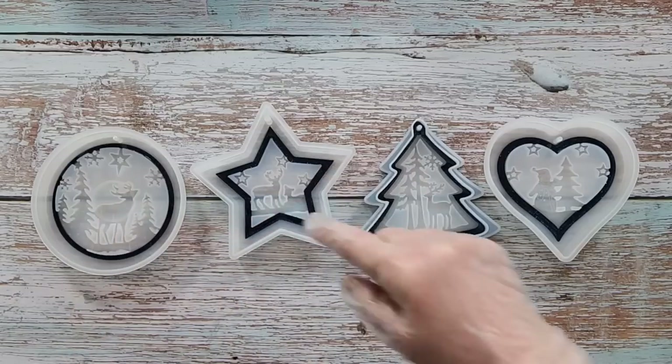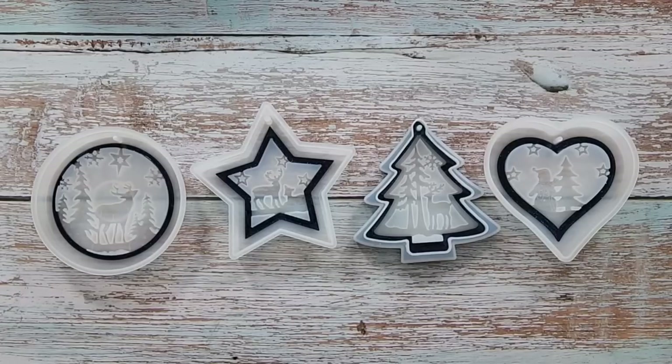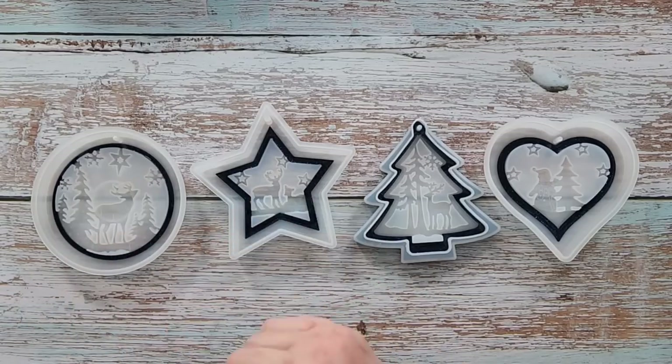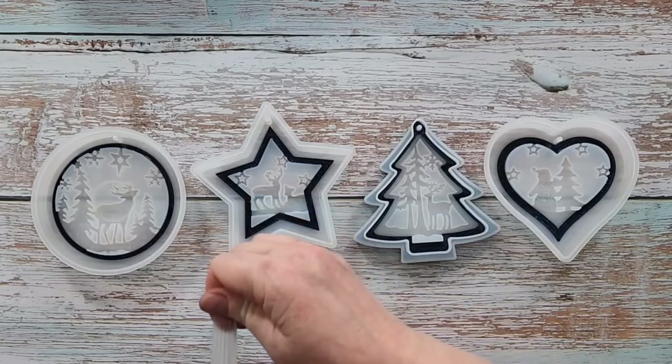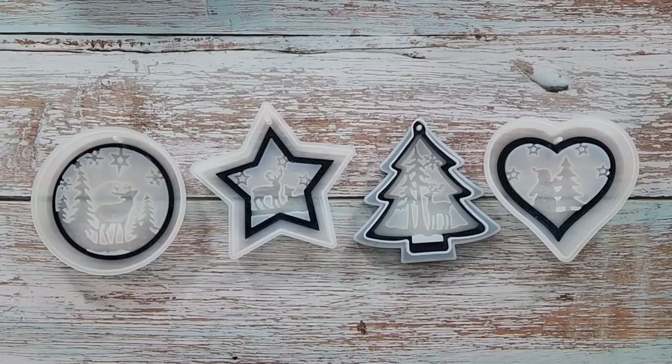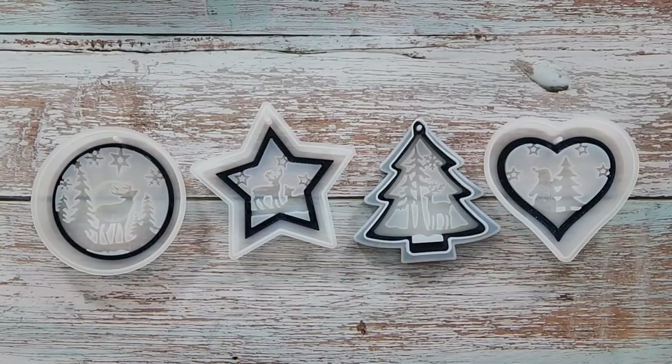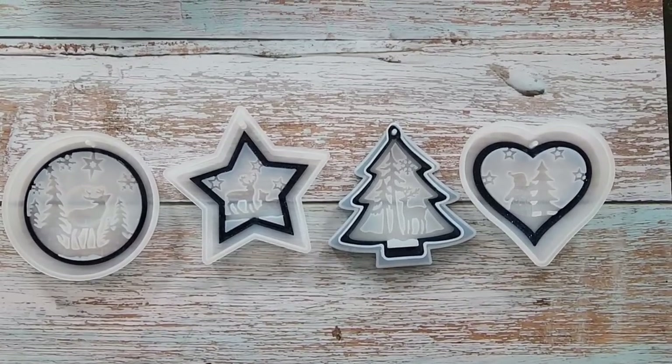If I go any deeper with this it's going to start flowing into where the deer are, so I'll stop there. I want to reuse my gloves for the next layer. I'm not going to torch it — you could have sprayed with alcohol beforehand to help prevent bubbles, but it's not that necessary. I'm just going to clean my little stick — if you clean the resin off and dry it you should be able to use it again.